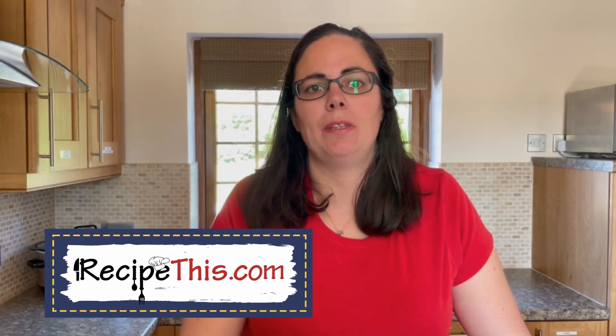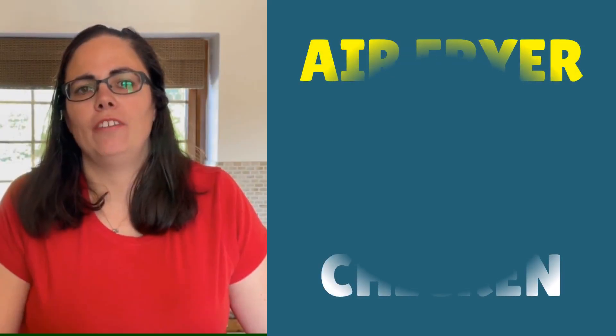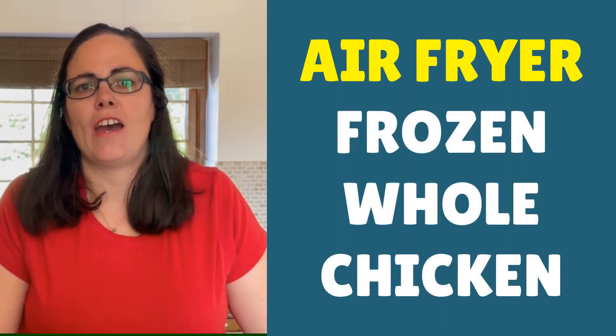Hey, this is Samantha here from RecipeThis.com and the voice behind the popular kitchen gadgets podcast Magic with Gadgets. Today I want to show you how to cook a crispy whole chicken in the air fryer from frozen.